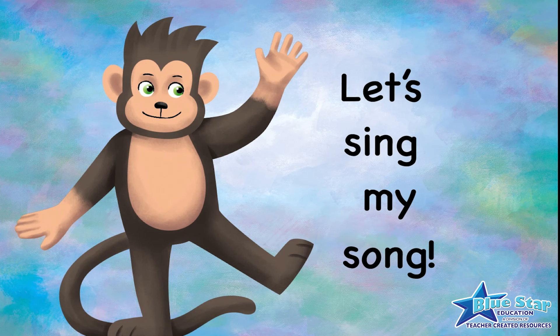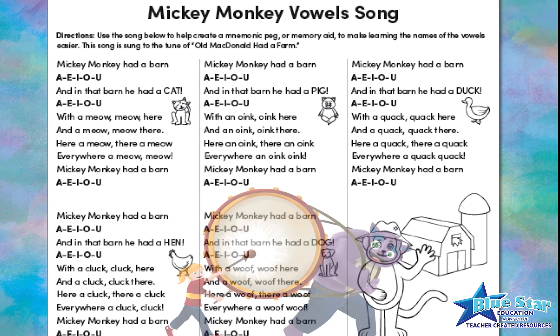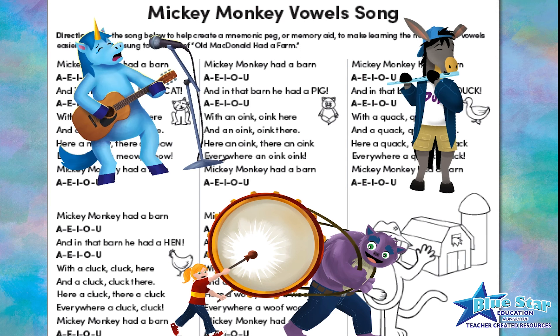Begin with a song. Here's a fun way to teach the five vowels. Use the Mickey Monkey Long Vowel Song to help create a mnemonic peg, or memory aid, to make learning the five vowels easier. This song is sung to the tune of Old MacDonald Had a Farm. Get the lyrics in the free download.